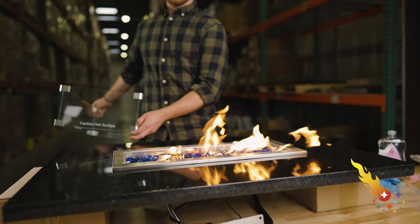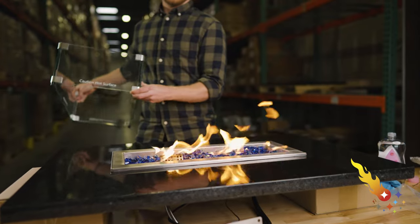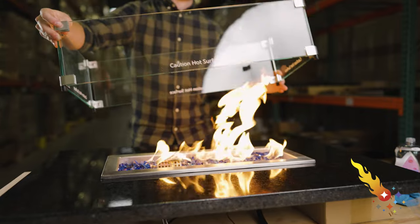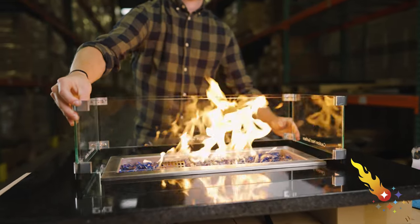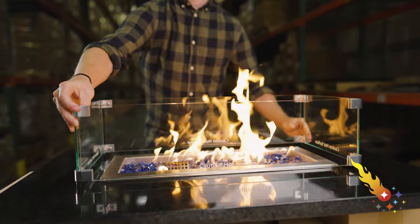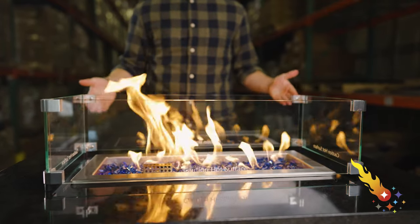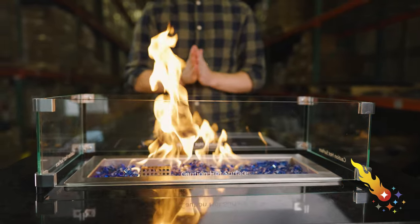You'll notice that with a breeze, the flames are blowing all over the place — not really something you want to happen when you're hanging around your fire pit with your friends and family. The good news is that a flame guard is all you need to solve this problem. As you can see, when I place the flame guard around the burner, the flames are much more controlled. No more jumping back to avoid the hot flame.